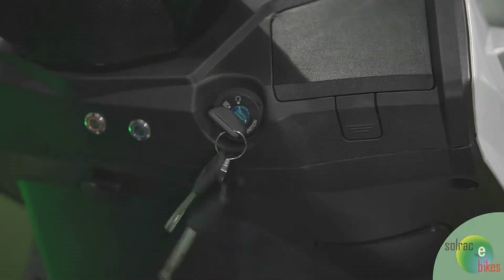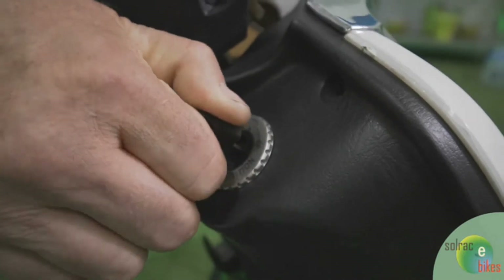What happens if you forget to charge it and it conks out 10 kilometres away? If you run out of battery, all you have to do is switch off the key, wait a couple of seconds, turn the key back on and it goes into what we call reserve mode. You run out of power, you turn the ignition off and basically reset it — reserve mode only allows you to do maybe half the speed you normally ride, but will still take you home and won't leave you on the street.